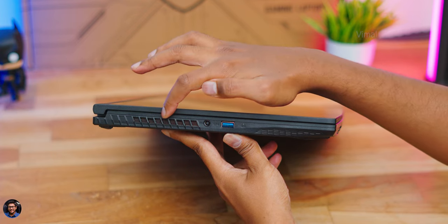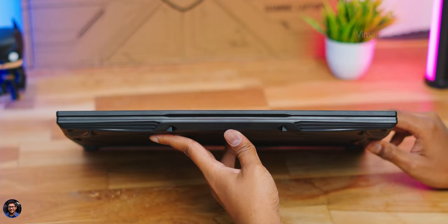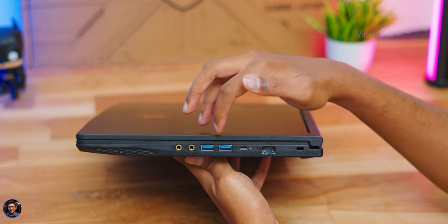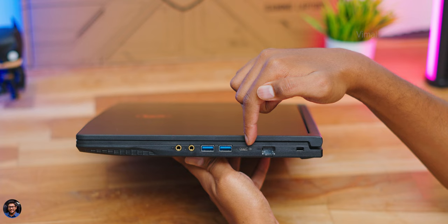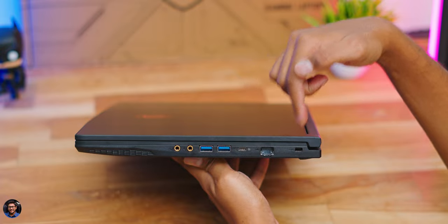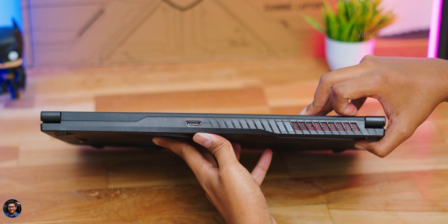Looking at the connectivity ports: on the left side there's a large exhaust vent, a DC-in port for charging, and a USB 3.2 Gen 1 Type-A port plus a charging indicator. On the right side you have two 3.5mm ports — one for headphones and one for microphone — two more USB 3.2 Gen 1 Type-A ports, an upgraded USB 3.2 Type-C port that also functions as a DisplayPort and supports MSI Matrix Display technology, an RJ45 Ethernet connector, and a Kensington lock.